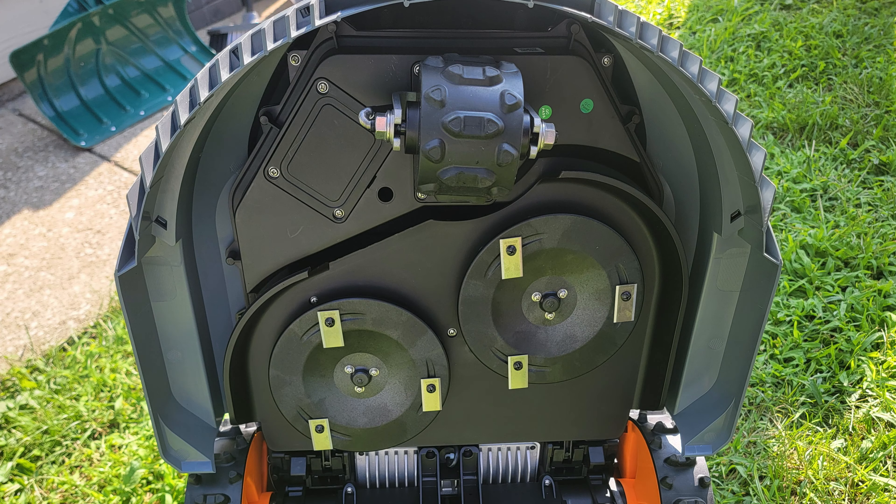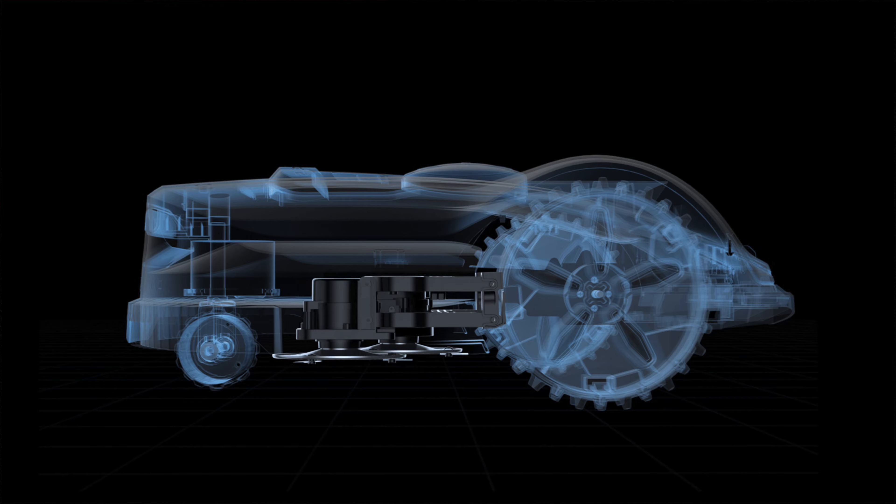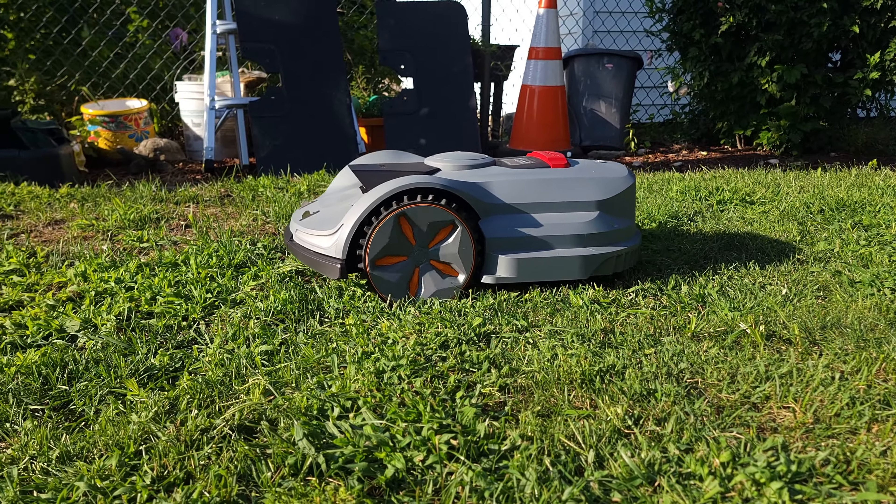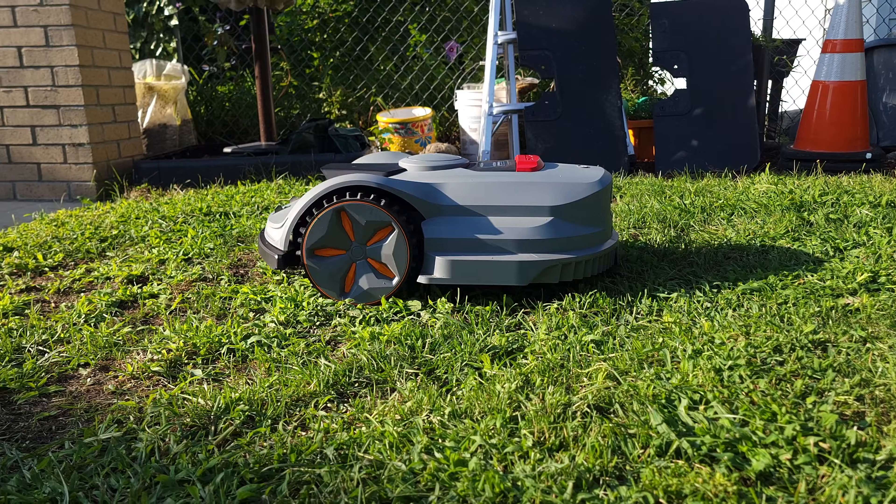When it comes to cutting, this has a 14-inch cutting area, and it also has a floating blade system which allows the blades to move up and down to give you a nice and clean cut, regardless of any changes in the terrain.